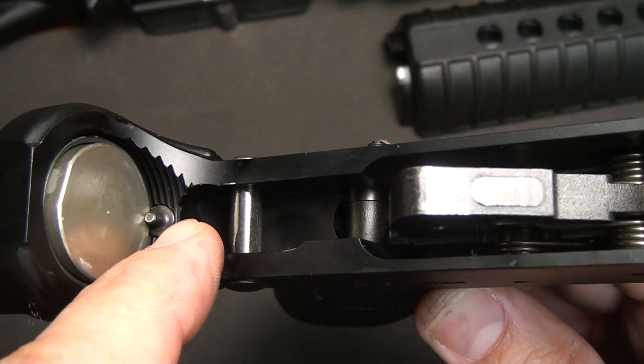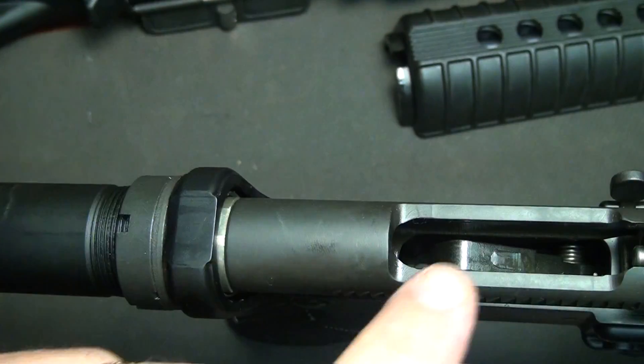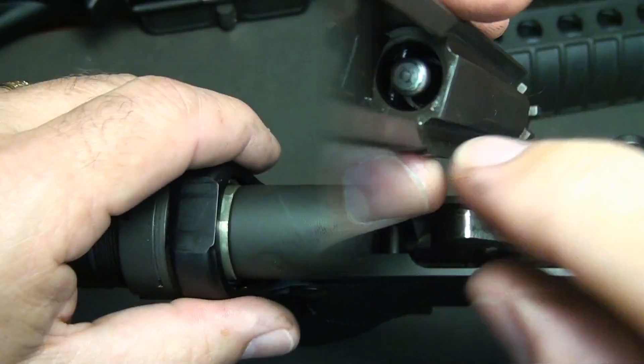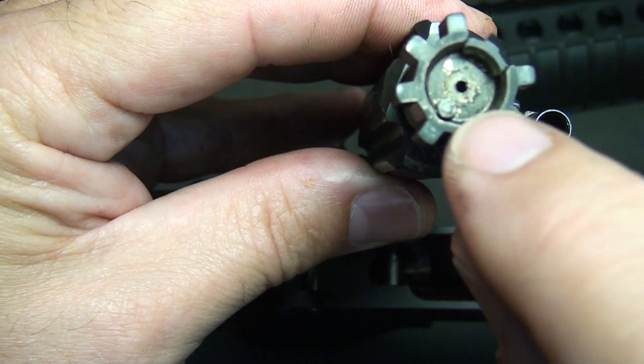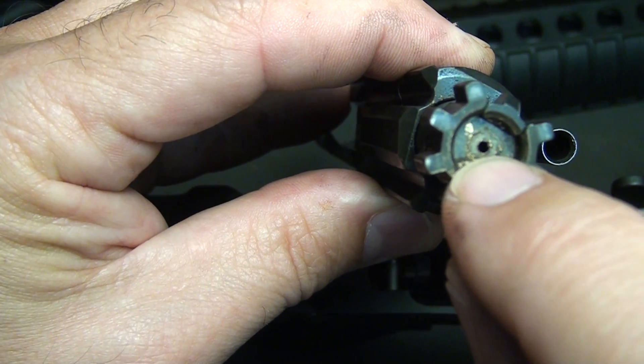Your buffer retaining pin, which is right here, coincides with the groove at the back of the bolt. Also, this cutaway in your bolt allows the hammer to move forward and hit the firing pin. When the firing pin is hit, it comes out of the bolt face through this hole, and this will ignite your round.